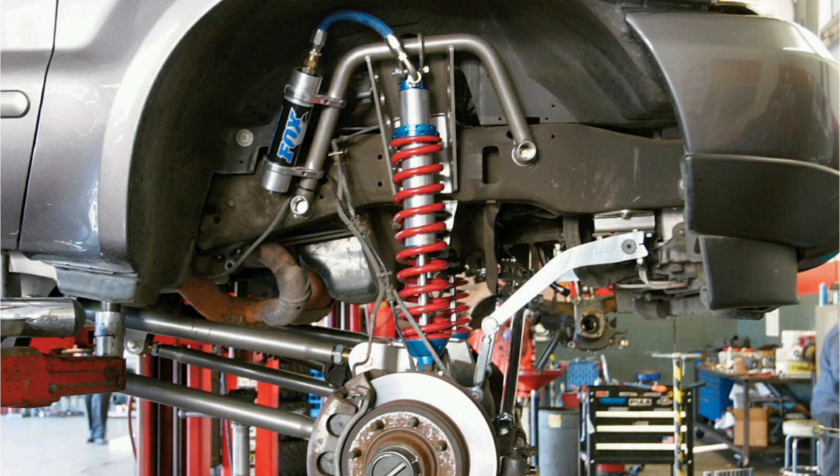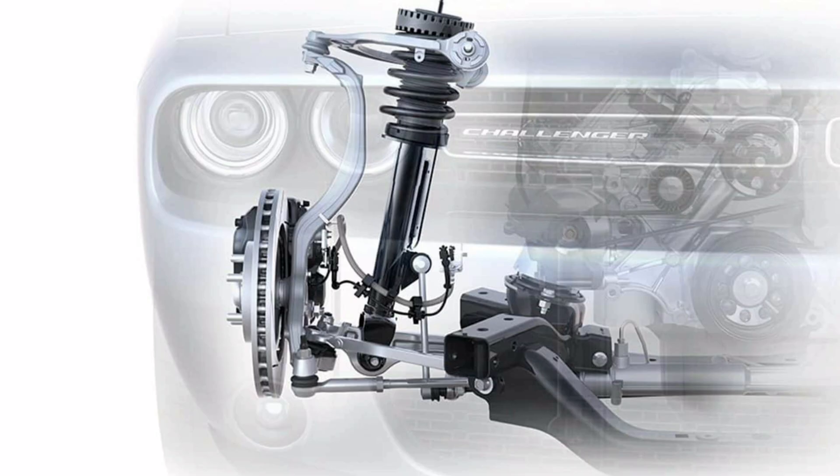Fourth, upper bearing: connects the swing arm to the car body and allows the system to pivot. Fifth, stabilizer bar: some versions of the McPherson suspension also include a stabilizer bar, which helps reduce vehicle roll during cornering.